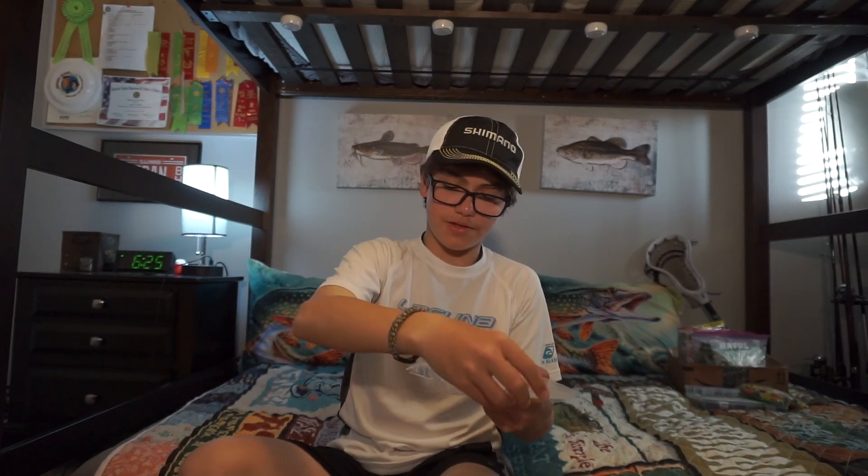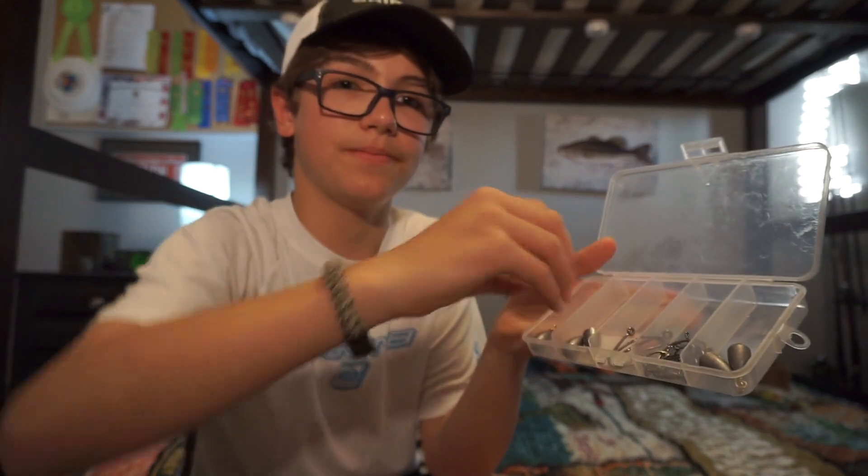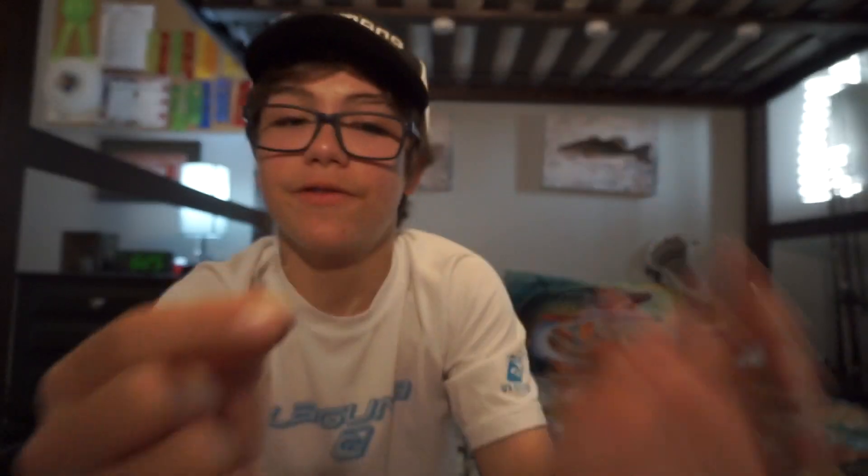Here is some terminal tackle. This is my catfish box — a tiny little catfish box. I have some little weights, maybe five-eighths ounce, with some big Team Catfish circle hooks. These are pretty big and really sharp. I also think these are Gamakatsu — these are my smaller catfish hooks, maybe something I'd use for bullhead. I like Team Catfish, they make good stuff. Gamakatsu's obviously better.